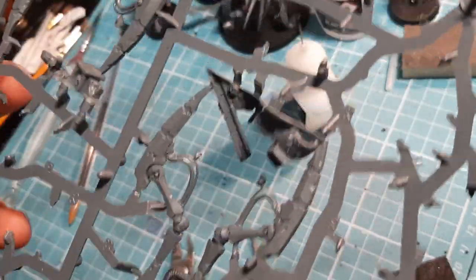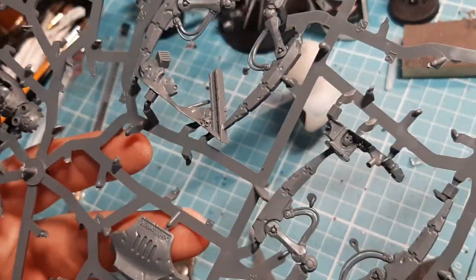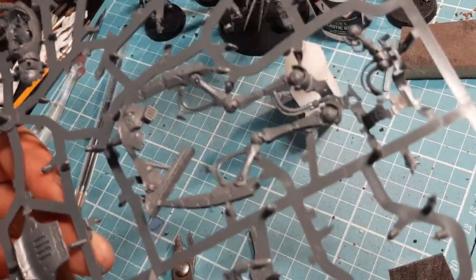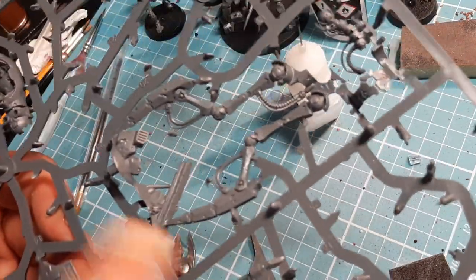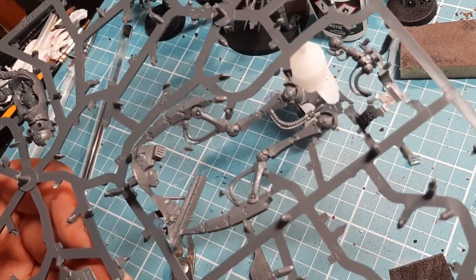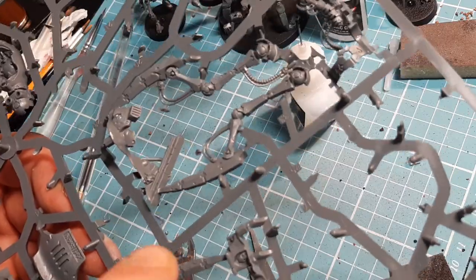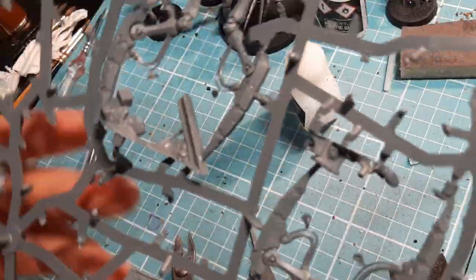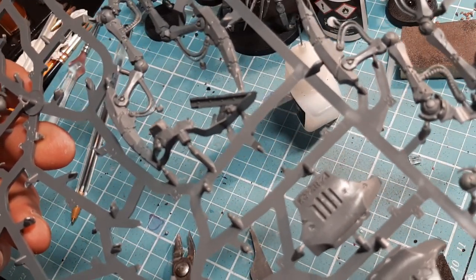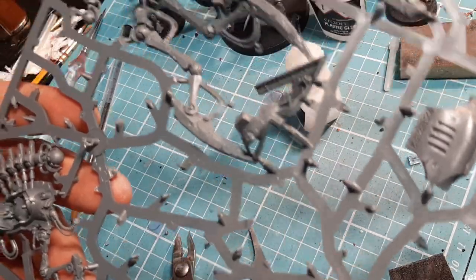Now it's time for the Kinetic Reanimator. When I first built this model from the Indominus box, I looked at it and was like, what in the blue blazing? Because there's a lot of bits that look complicated, very complicated, but I can assure you this is the easiest. I looked at the Skorpek Destroyers and I was like, they look very difficult, but as soon as I put them together I was like, oh well, that's very easy. Hopefully I'll get them on the channel soon and show you.